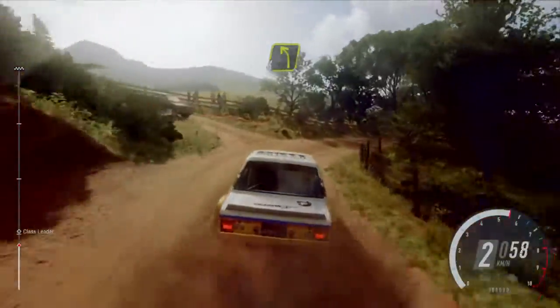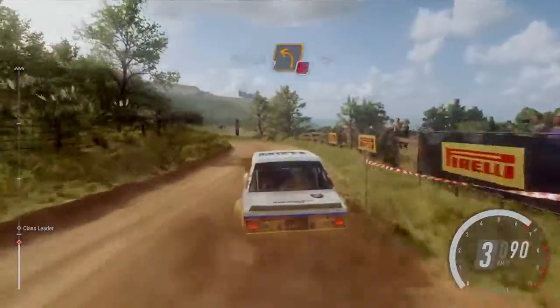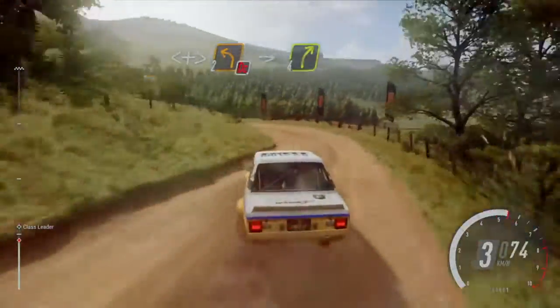Fall left to the crest, opens long, don't cut tightens two, into cut maybe fall right.